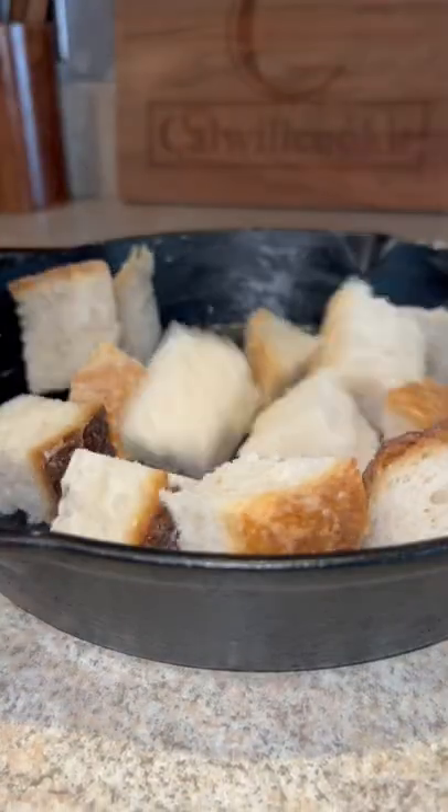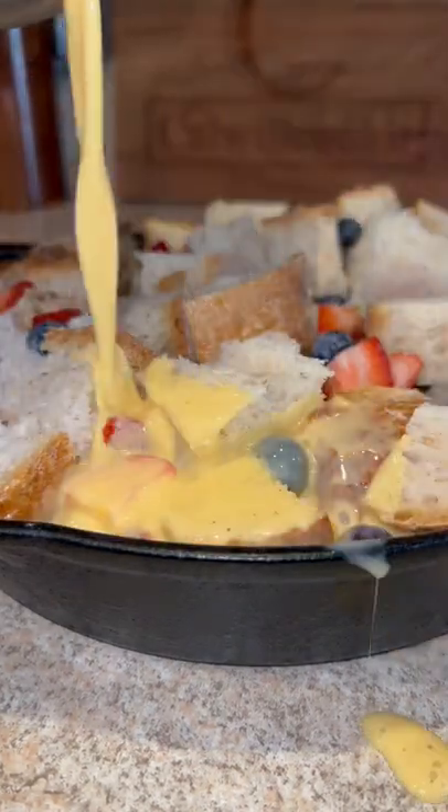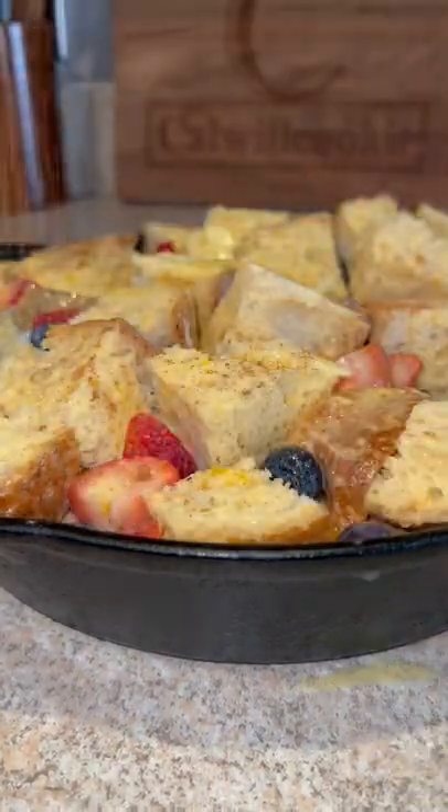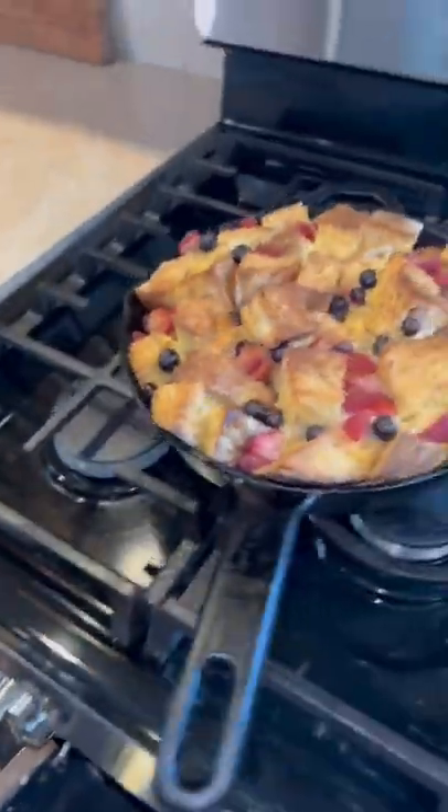Bread in, berries next — make sure it's packed nice and tight. Pour that mixture over the top, more cinnamon, into the oven at 375 for about 35 to 45 minutes, and boom — you got this beautiful golden brown French toast.